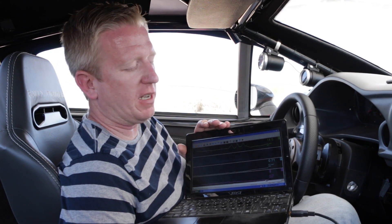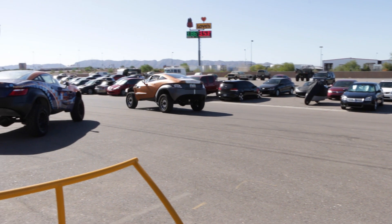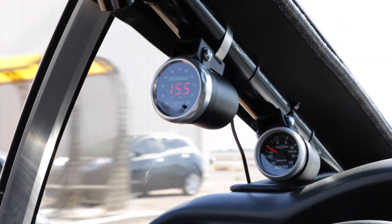We use that information based on what's coming out to actually make our motors run a little bit more effectively, a little more efficiently, and give us the most amount of power. We record this information along with the stuff that the computer is doing, send it off to our tuners, and they actually create a program for us that we load into the computer on these cars to see if we can get a little more horsepower and make a little bit more fun for everybody.